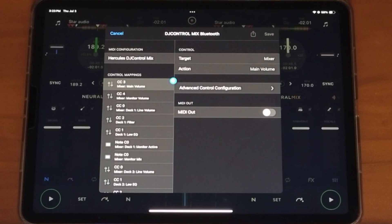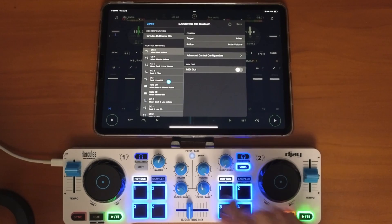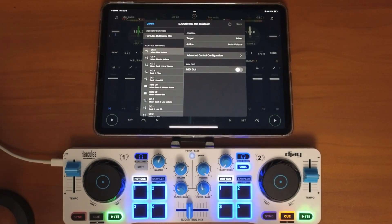This is where you're going to be able to map everything. It may look a little confusing with all these letters, numbers, and symbols, but mapping anything in DJ Pro is super easy — all you have to do is turn one of the knobs or press one of the buttons.